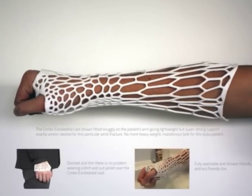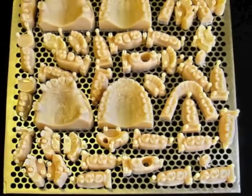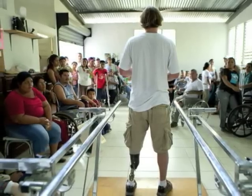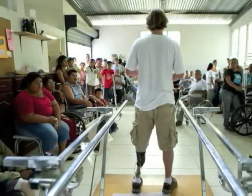Our integrated technology approach will sustain this operation by providing 3D printing and scanning services for revenue generation during off hours. This provides a benevolent cycle of advanced technology, social entrepreneurship, and community-based healthcare.